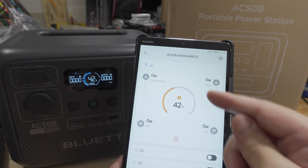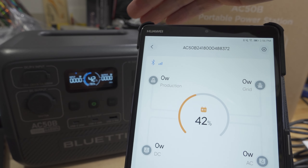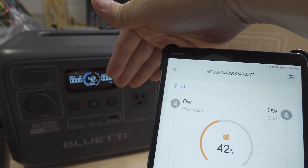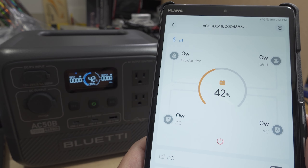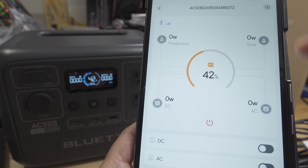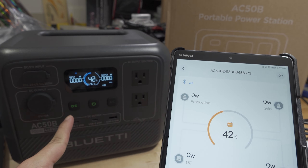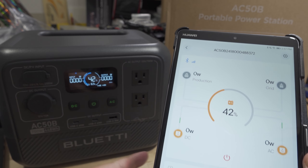I installed the Blue Eddy app on this tablet and I'm connected to the power station via Bluetooth. You get similar information to the main display — useful if the power station is under a desk or somewhere hard to see. You can view input and output wattage for DC and AC, and you can actually turn outputs on and off through the app. I'll go ahead and turn on DC output and AC output right here.